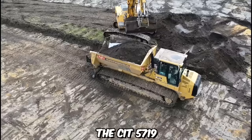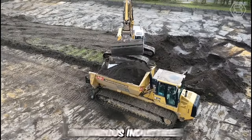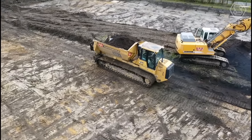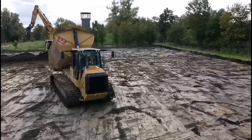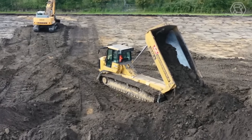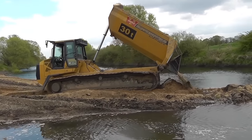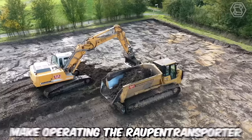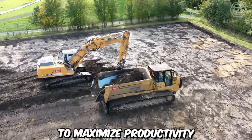The CIT 5719 Routpen Transporter is a versatile and robust tracked vehicle that has gained recognition in various industries for its exceptional performance and reliability. Powered by a reliable and efficient engine, the CIT 5719 Routpen Transporter delivers the necessary horsepower and torque to tackle demanding tasks. Its advanced hydraulic system ensures precise and responsive operation, while the ergonomic operator cabin offers comfort and excellent visibility. The intuitive controls and user-friendly interface make operating the Routpen Transporter straightforward, enabling operators to maximize productivity and efficiency.